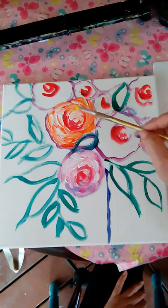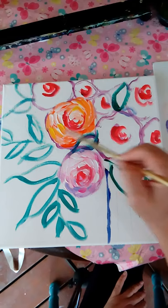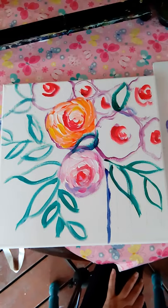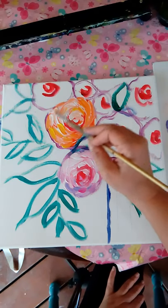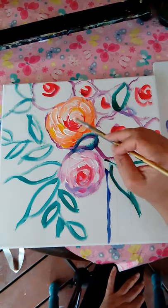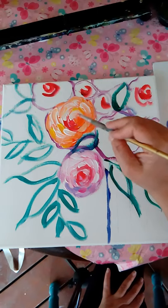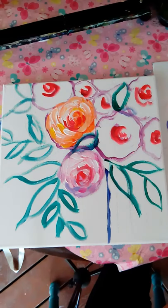I'm picking up some yellow and just putting in a little bit of yellow where the orange and the white would meet. Coming back and putting in some more white, big blocks of white. Then come back with my orange in the center, kind of defining the center a little bit more.